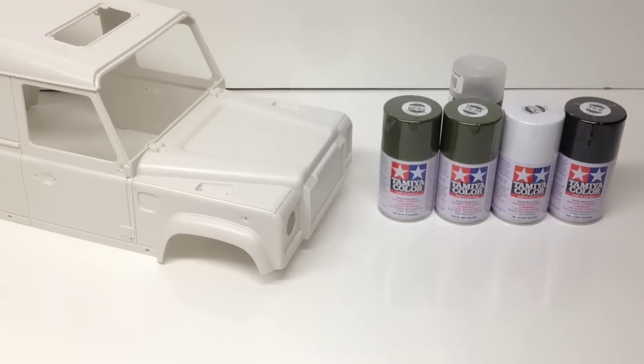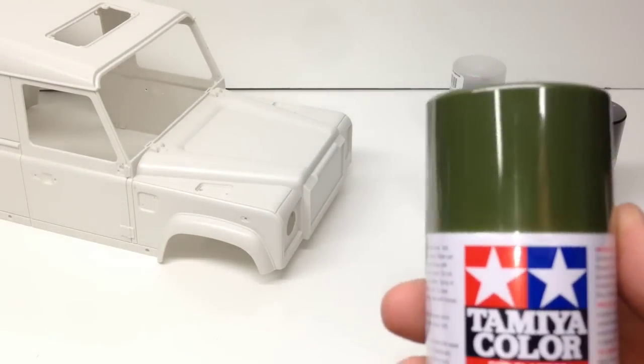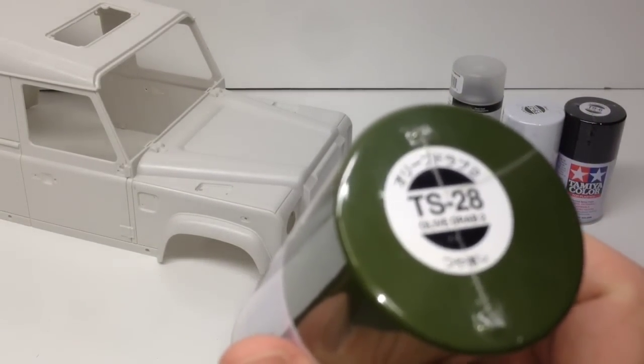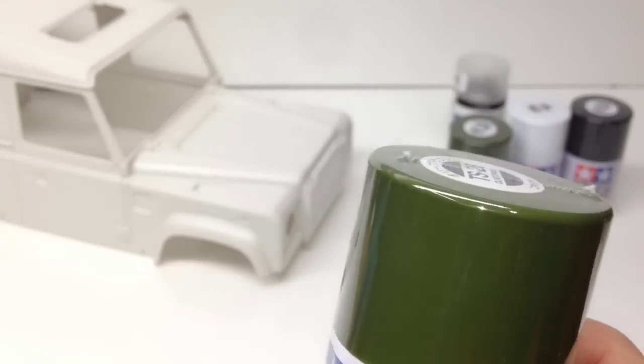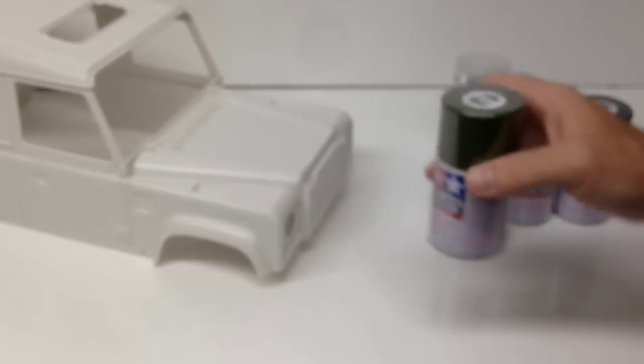As far as my color choice, the main color on the vehicle is going to be Olive Drab 2 from Tamiya — that's the color right there. Pretty cool, kind of a military-esque type color.